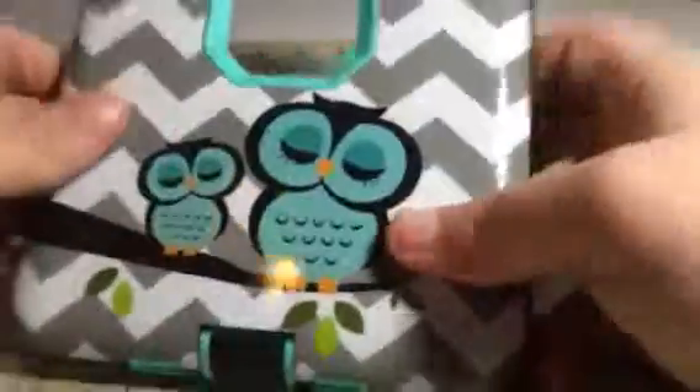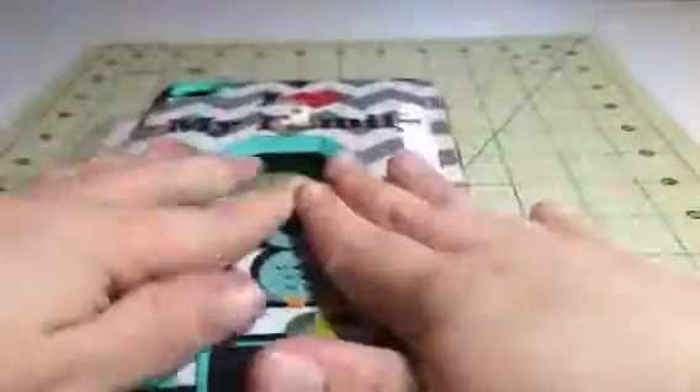I love the design on the back because I love my family. It has these cute little owls and a chevron pattern. Super, super cute.